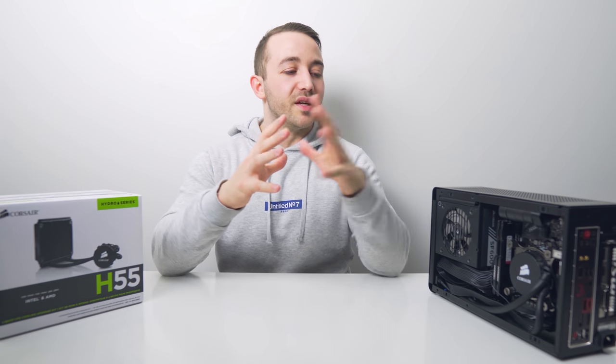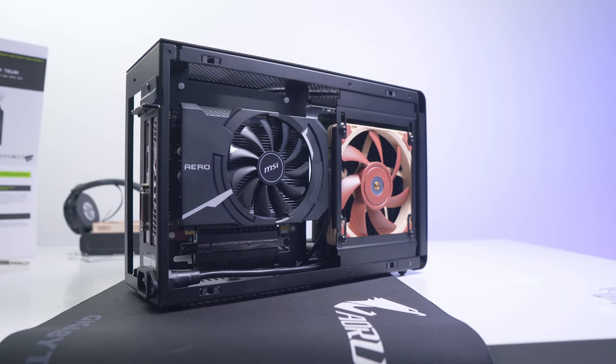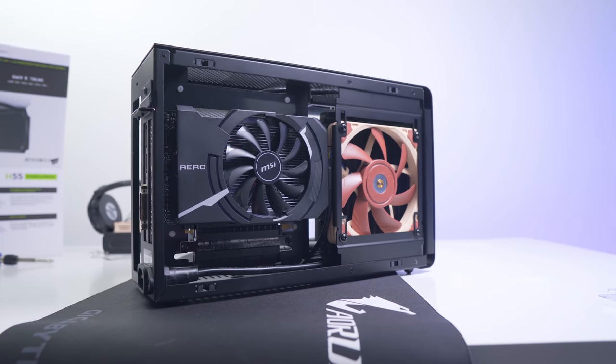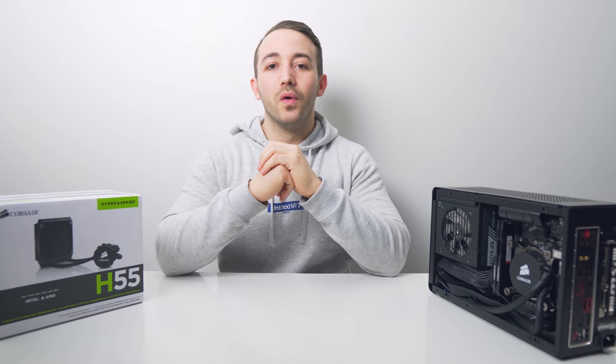For those who want decent cooling performance without a screaming C7, it's definitely a pretty decent option. Let me know what you think of this setup for the Dan A4, and if you have the A4 SFX I'd love to know what your cooling setup is like down below. As always, a huge thanks for watching and I'll see you in the next one.